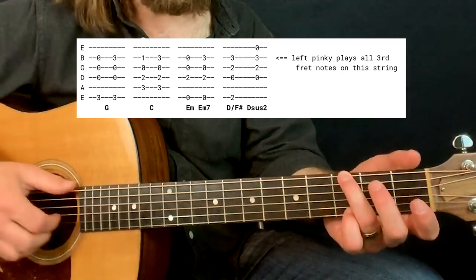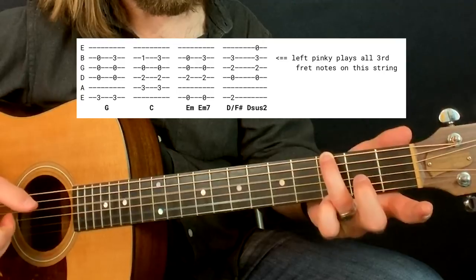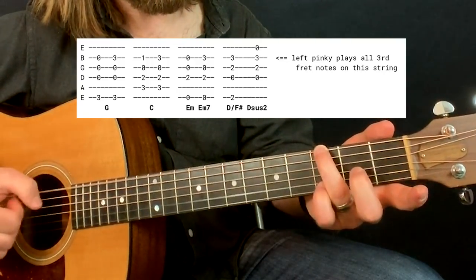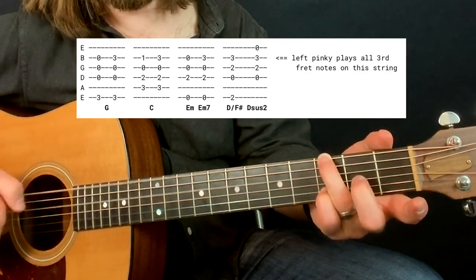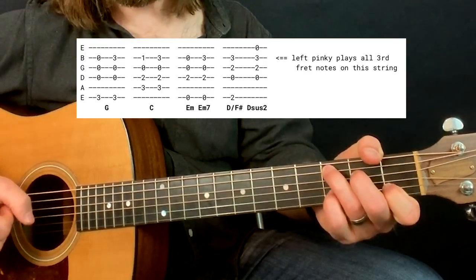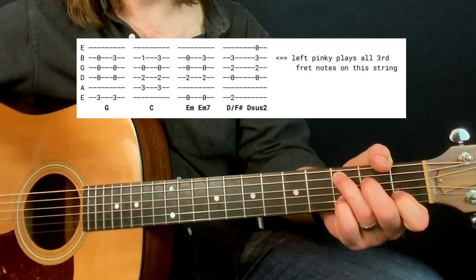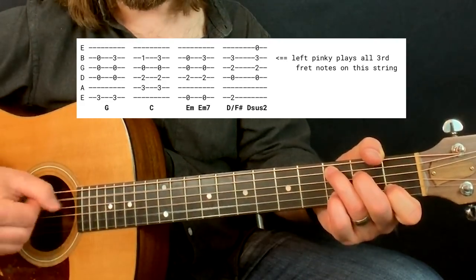So the chords I'm playing: I'm going from a G — just bass note on the third string, open second, third, fourth string — and I'm also going to have my pinky on the third fret of the second string. And then for a C, a regular C chord, but I'm also going to kind of have my pinky on that third fret sometimes. This is because a lot of these songs do this — especially If I Had a Boat by Lyle Lovett, which is the song I most recently learned.